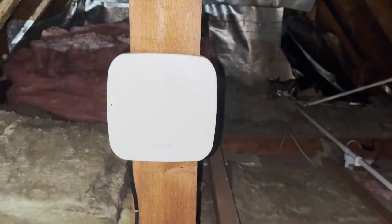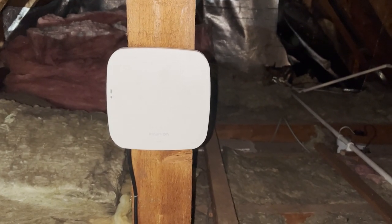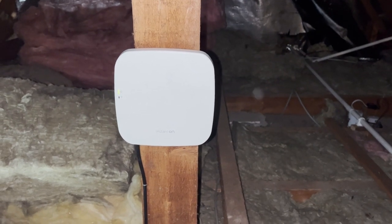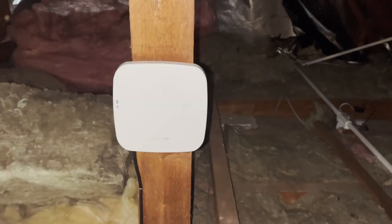Now we're in the loft and we've got the access point up and running — this is the final part. We just need to set this up and then we'll be able to give them Wi-Fi to the areas below. We did talk about putting it in the ceiling but the client said they prefer to have it in the loft, and really it's not going to make a huge difference in performance as it's mainly covering the room below.